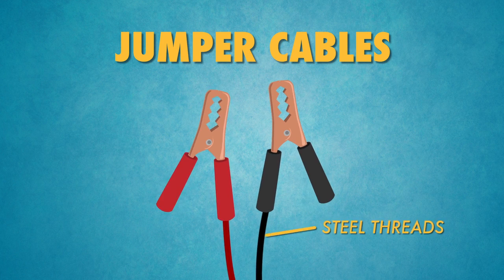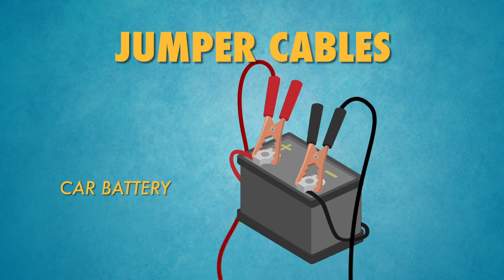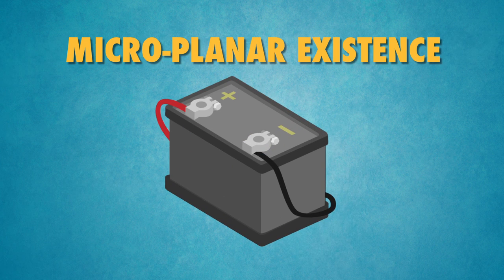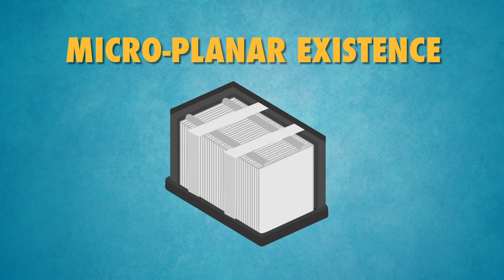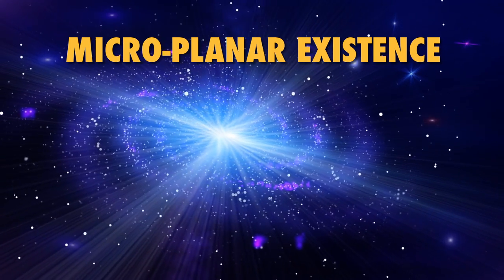Jumper cables are made of insulated steel threads with rubber-coated handles. The clamps on the cable can be affixed to your car battery, which operates on a microplanar existence — meaning that contained within its plastic casing is a universe filled with as much matter as our own. How much matter is in our universe? Imagine as much matter as you can, multiply that by infinity, then multiply by 10, then subtract 1. That total is only half of two times the matter in our universe. That's a big number.